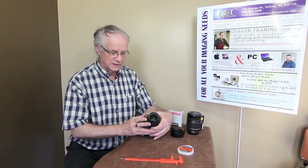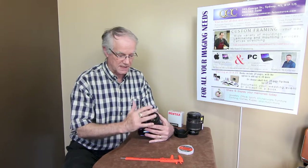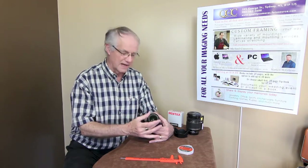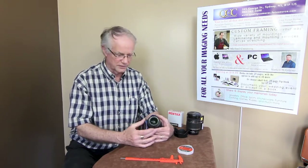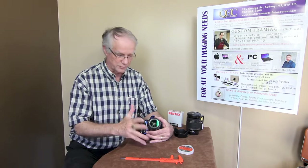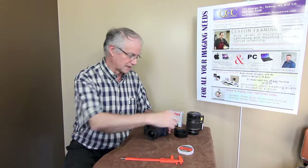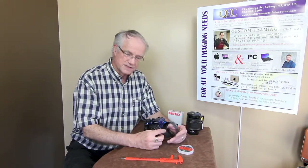Once you put on the UV filter or the protective filter, the advantage is, of course, if it gets scratched, if it's got fingerprints on it or whatever, you can rub them off — you're not rubbing the front element of the lens. If you get a scratch on the front element of the lens, the repair bill can be between $75 and $125. So we want to avoid that, and the UV filter is on there to protect your lens.